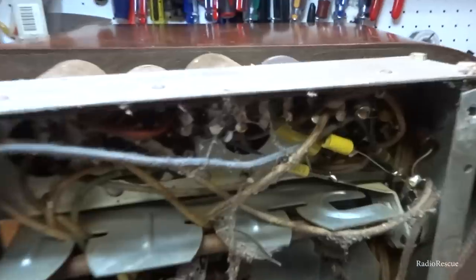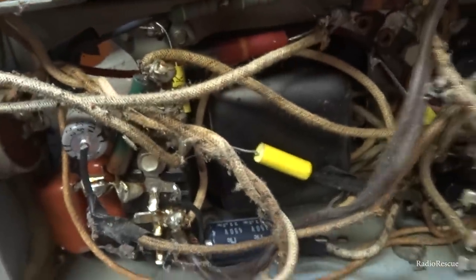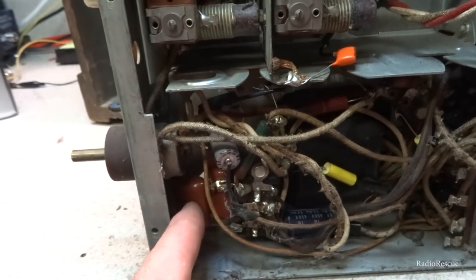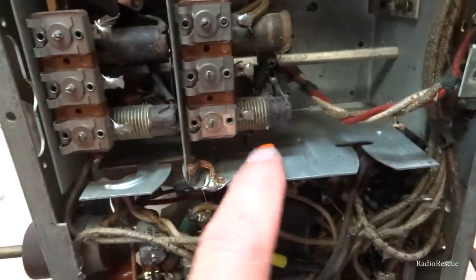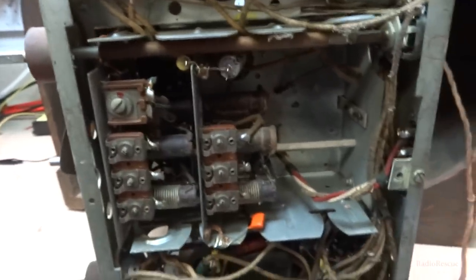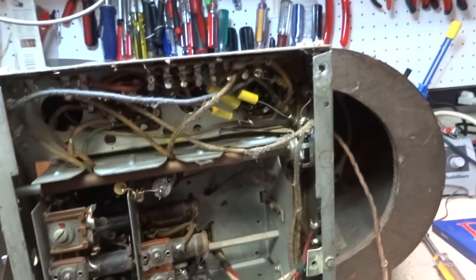Now this is a first for me. As crusty as this thing is — rat droppings, spider webs, all that mess in here — and it's been recapped. New filters. It's got orange drops and these little yellow caps in here. It must have been a while back, or they stored this thing somewhere that wasn't ideal, but the radio pretty much looked all original on the outside. But yeah, this thing's recapped.